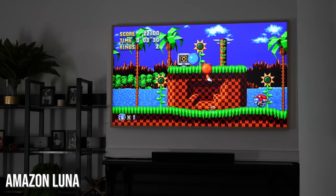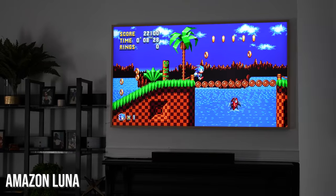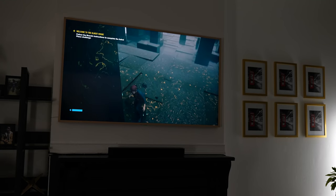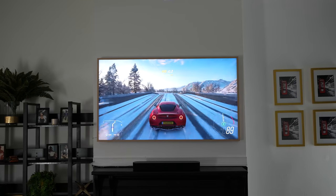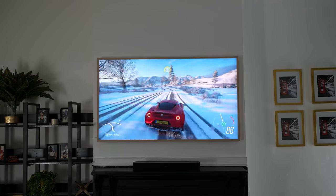I also mixed it up and did some cloud streaming games with Luna from Amazon, and it played really well. Sonic the Hedgehog went really smooth, as well as Control, which is a game I'm beginning to get into. This has nothing to do with the direct performance of the TV, but it showcases the Wi-Fi connectivity — something Samsung TVs have not done too well in the past. Even though this is not a Wi-Fi 6 TV but a Wi-Fi 5, connectivity was strong and streaming was really solid overall.